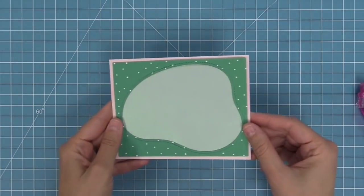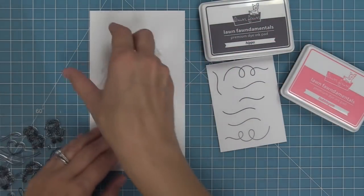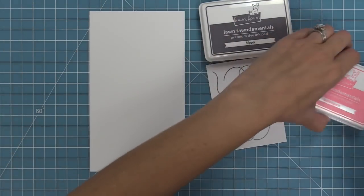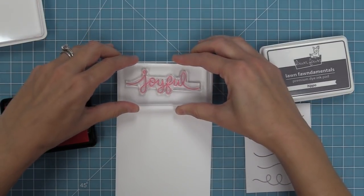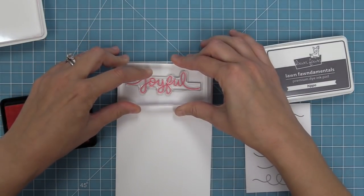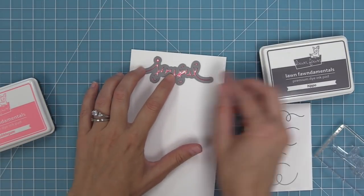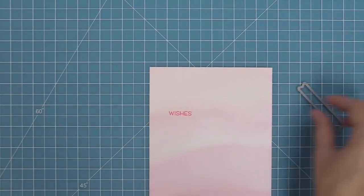I love the idea of these softer non-traditional colors for this beautiful winter card, so we're going to stamp out some trails in Hippo ink and then the joyful word in Bubblegum ink. I just love the greeny mint color and the pink and gray together. We'll stamp out that joyful, which looks so pretty, and then take the coordinating die, line it up, hold it in place with some low tack tape, and run it through the die cut machine. We're also going to die cut all of those trails.